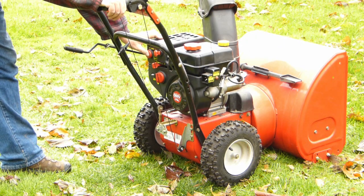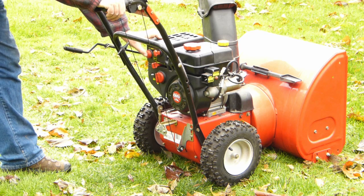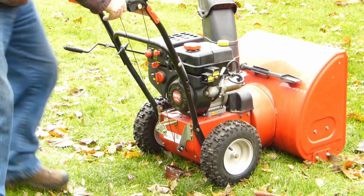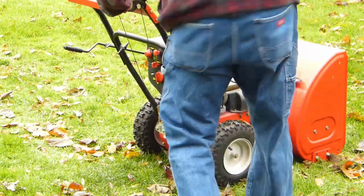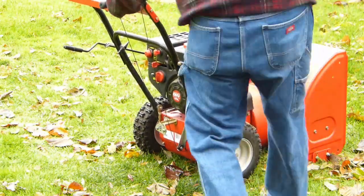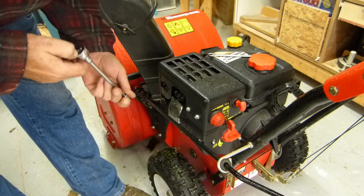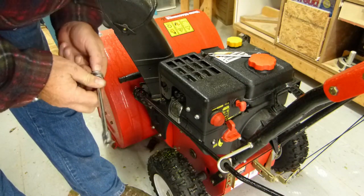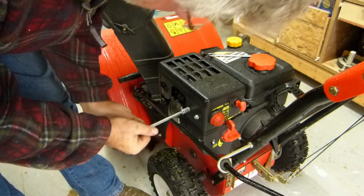Choke, speed — let's try to start it. I am getting a spark, so it's got to be either fuel or air — the only two things, three things, an infernal combustion engine needs.